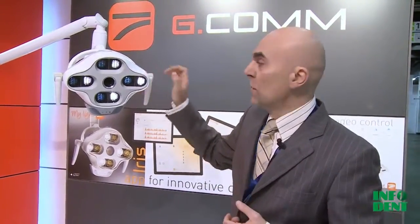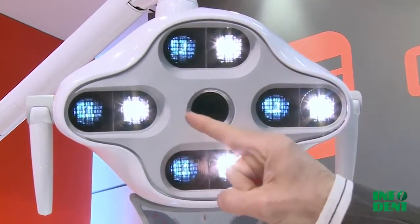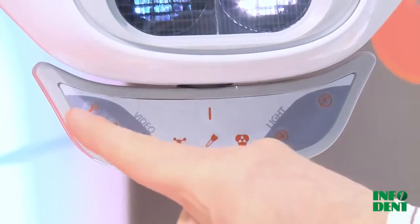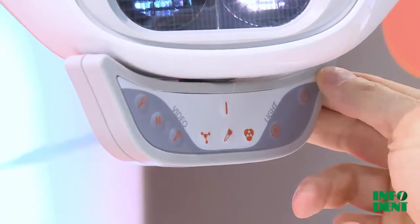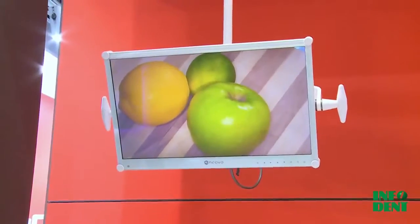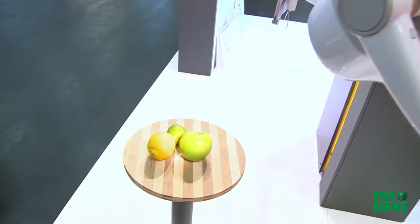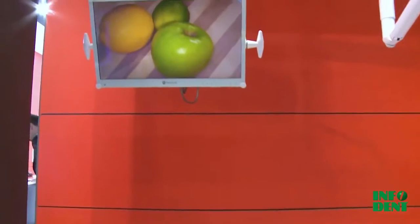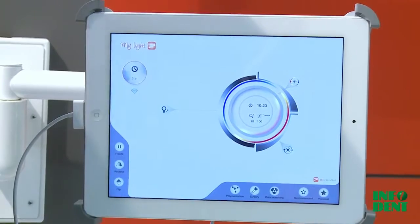The light is equipped with a full HD video camera with 20 times optical zoom, and with a keyboard which helps the operator — the dentist — to adjust the zoom, the light intensity, and the color temperature. We also have three pre-set programs: for polymerization, for surgery, and for tooth matching. Iris can also be managed wirelessly by an application which can be downloaded from the app store.